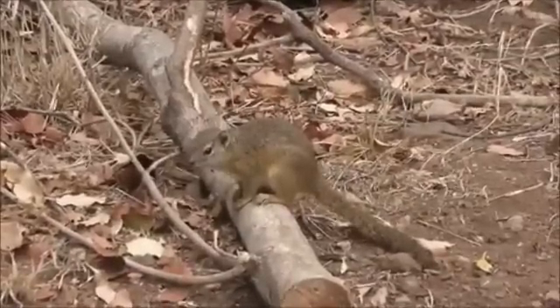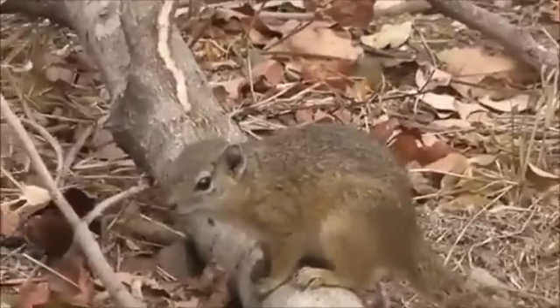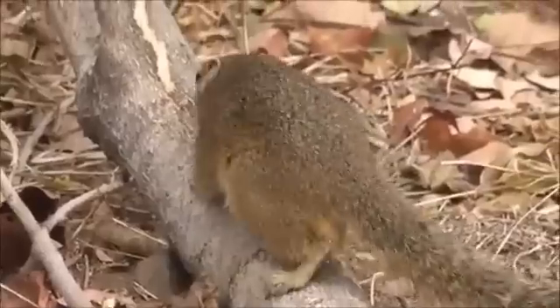At six to nine months of age, these squirrels are ready to leave their parental nest and find a mate. The Smith's Bush Squirrel is listed as Least Concerned by the IUCN. It is common and has a stable population.